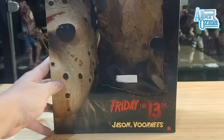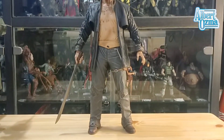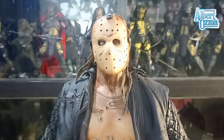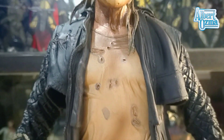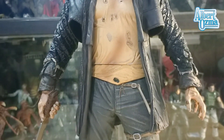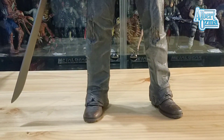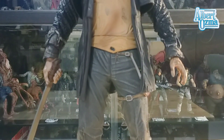Okay, time to check the figure. Let's see how much detail this Jason Voorhees from Friday the 13th movie has. As you can see, the results are very accurate, like in the movie.